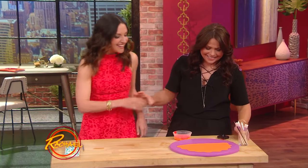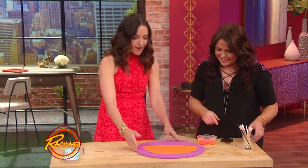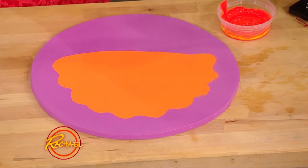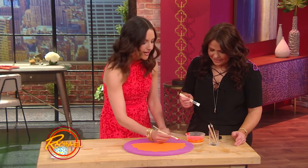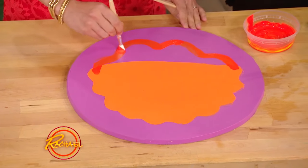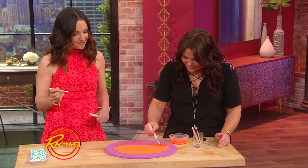Have you ever made your own wall clock before? Well, today's your lucky day! We cut this piece of plywood into a circle. We're actually gonna turn this into what looks like a fun, colorful cake. So if you wouldn't mind grabbing a paintbrush — I'm gonna do the outline and I'll let you paint the inside, because I know that you like to paint inside the lines.